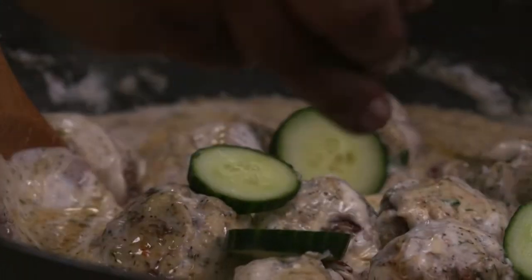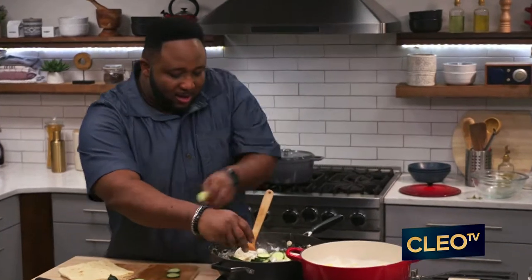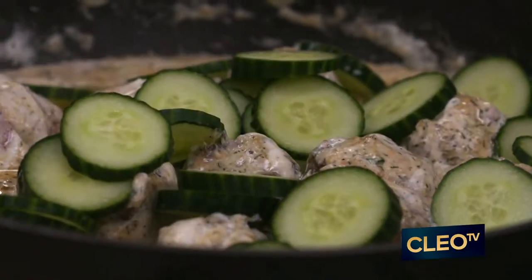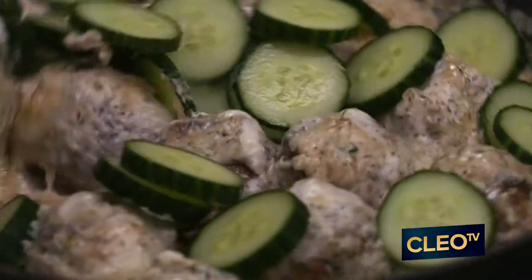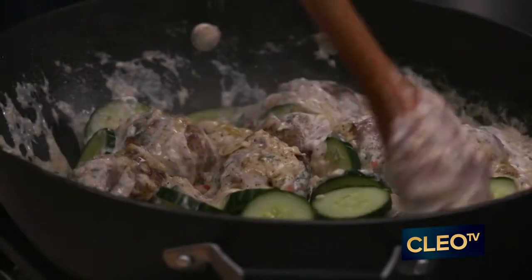We're gonna add in those English cucumbers right in there, get all those cucumbers in there. Give it a nice good stir so those cucumbers get nice and coated here.